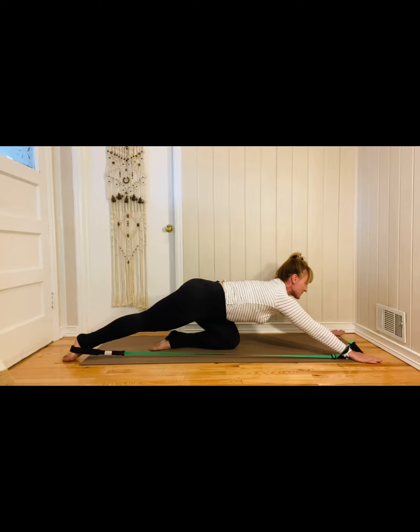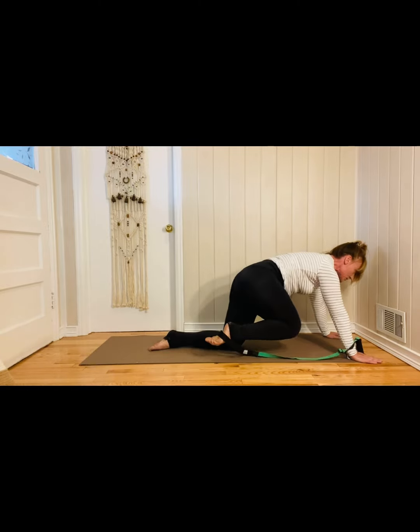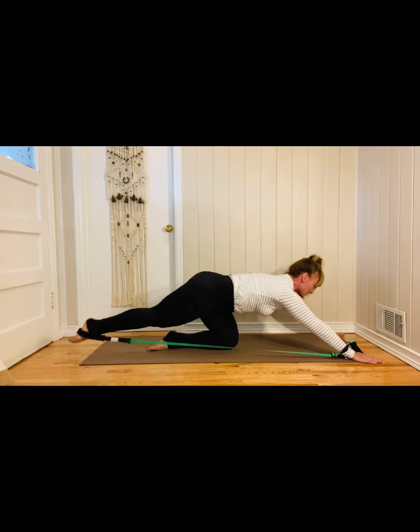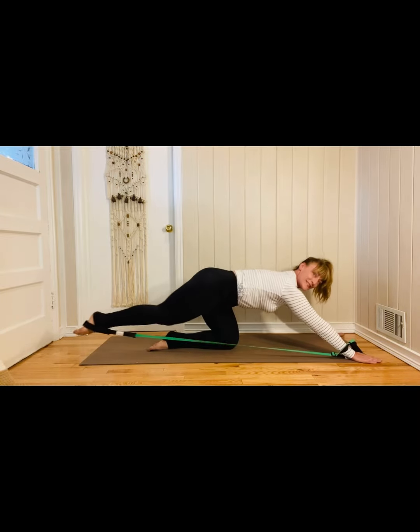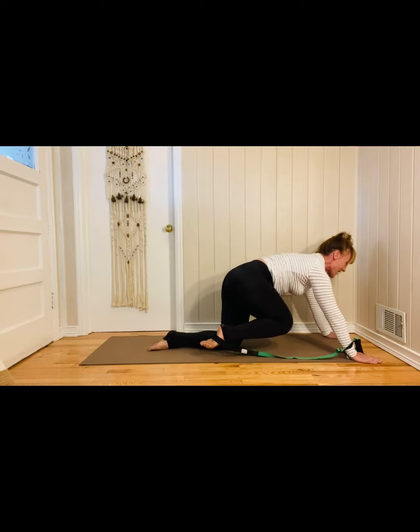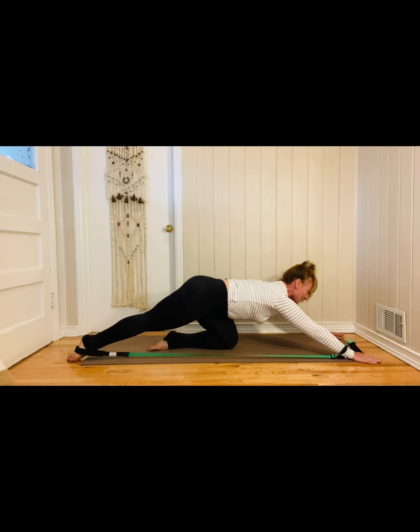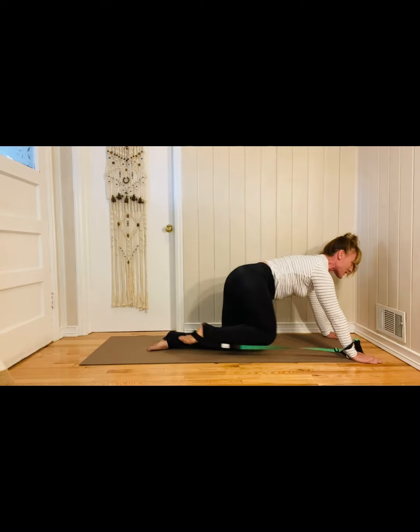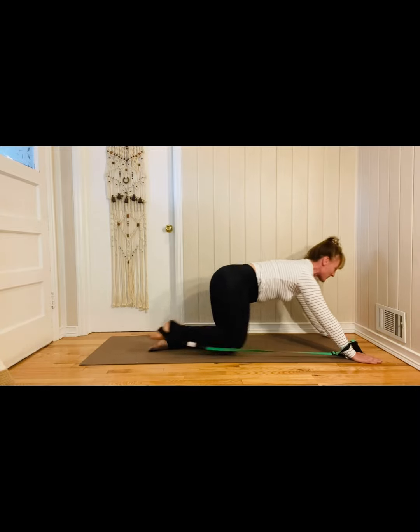Firm your arms. And then from here, exhale, shoot forward. Inhale, press back. Shoot forward and press back. Keep those shoulders stable. As you move, feel that work in your underarm. This is just our little warm up — it's going to build, I promise.